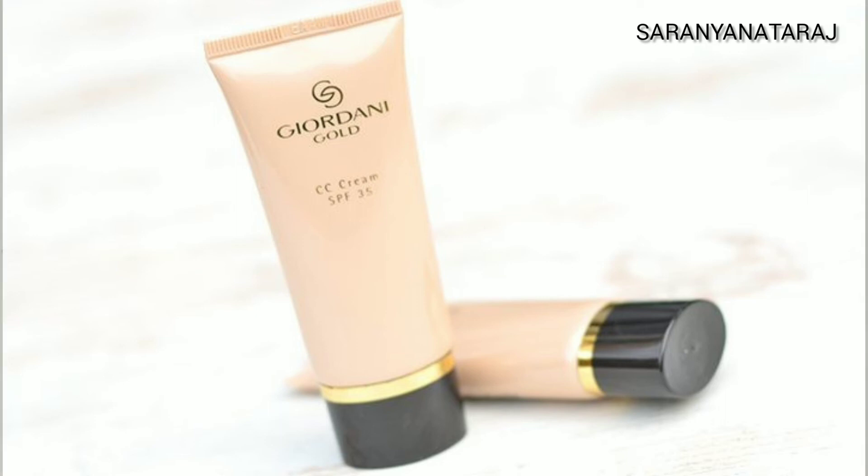Overall, if you are a dry skin person and want to use a CC Cream as an alternative to foundation for everyday use, you can try the Oriflame Jordani Gold CC Cream. The product link has been mentioned in the description box.